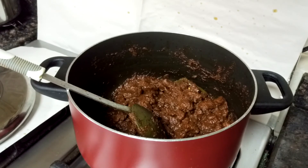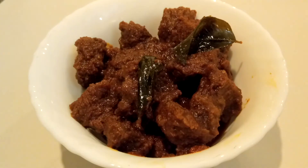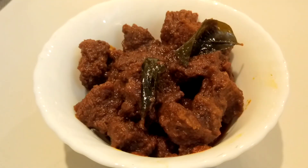I have turned off the flame as the meat is tender. Kerala meat fry is ready to serve. Serve it with paratha.